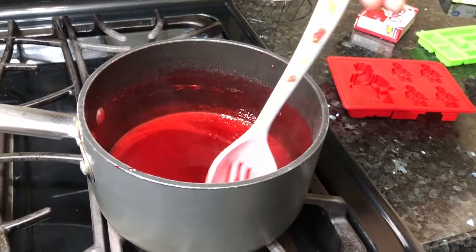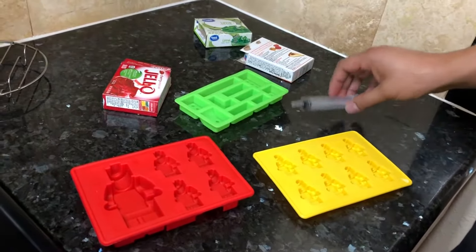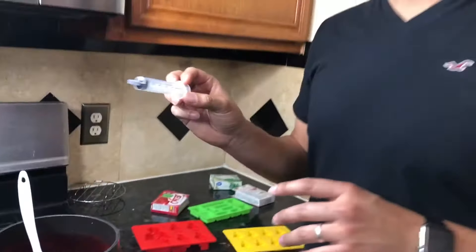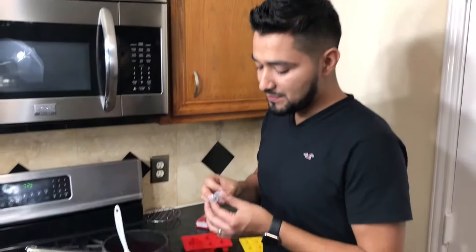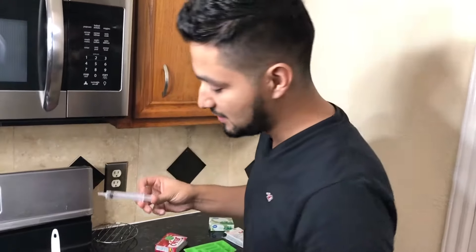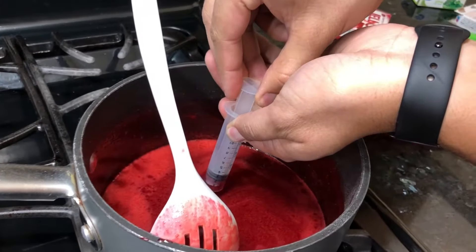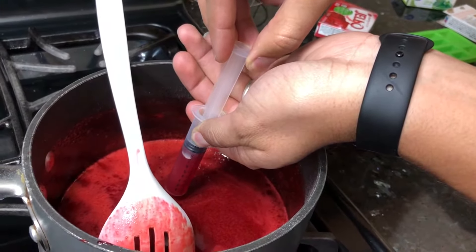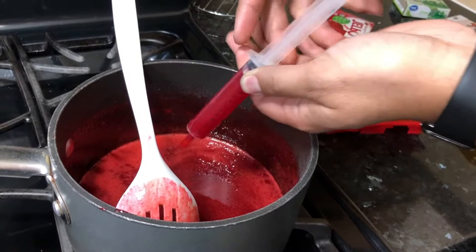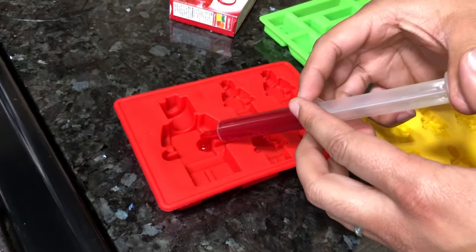And once you see it's liquefied already, now we can use it on the Lego mold. In this case, I'm going to use a syringe - you can use anything you want, but so I don't make a mess, I'm going to use this. So if you can put the camera here. Now be careful, this is hot.